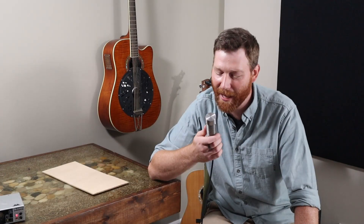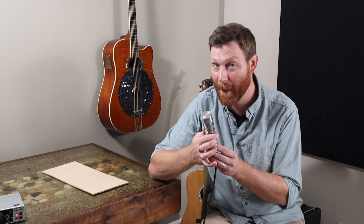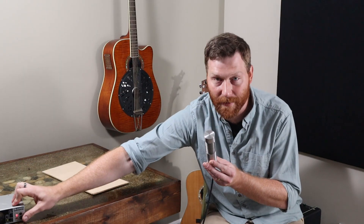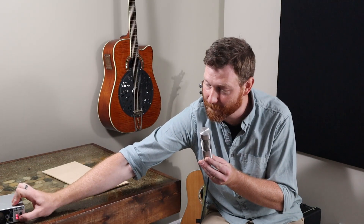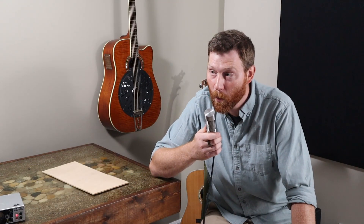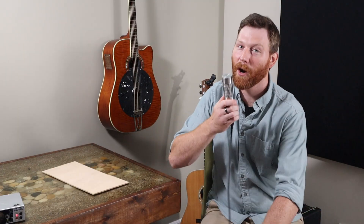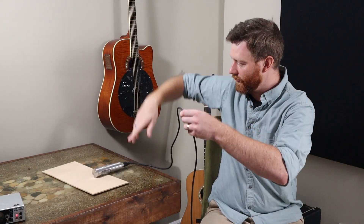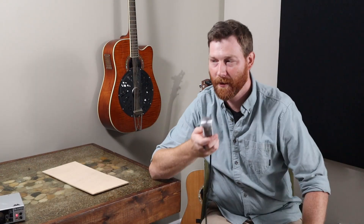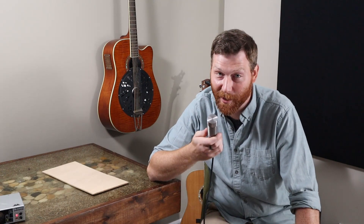Hi, this is Tyler at Alder Audio, and today I'm talking about the durability of our H44. This is a passive ribbon mic, and yet I can blast phantom power on and off on this thing. You can hear that clip. I can blow into it hard, right against the mic. I can even drop this onto a hard desk. And this mic still sounds fine. Stick around and I'll tell you why.